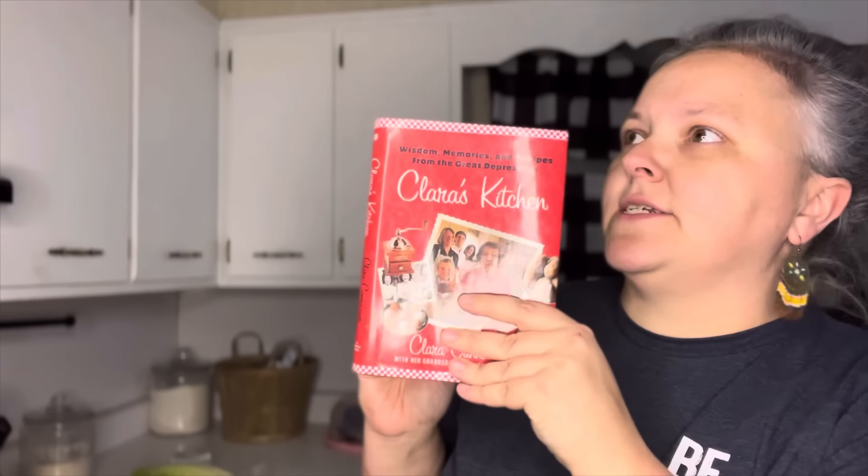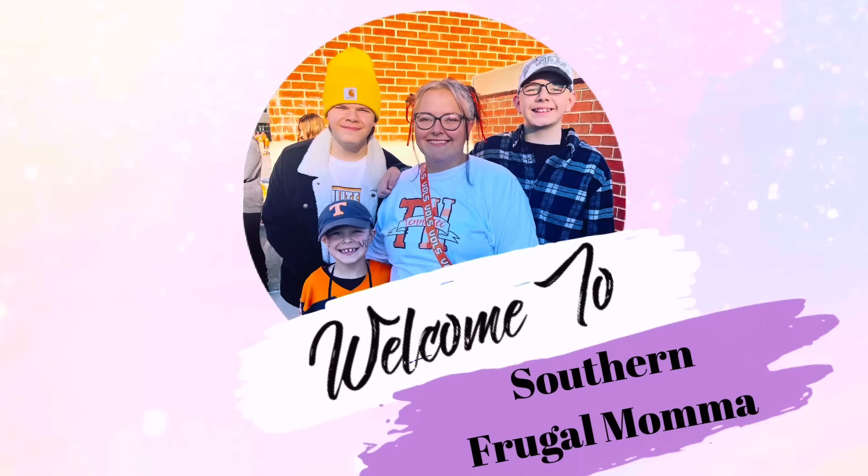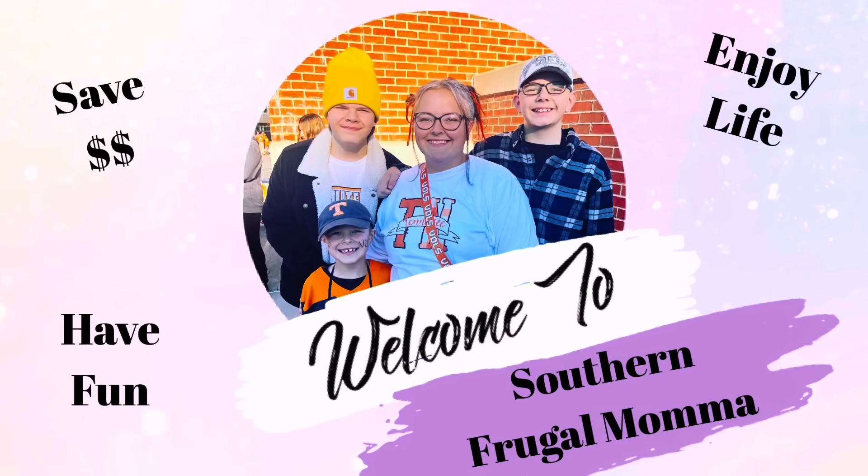Today is cooking with Ms. Clara's kitchen. We're doing some Great Depression cooking on here and this is fun. I love it. Y'all know Ms. Clara, right? I've done a couple of these videos already in case you're new here.